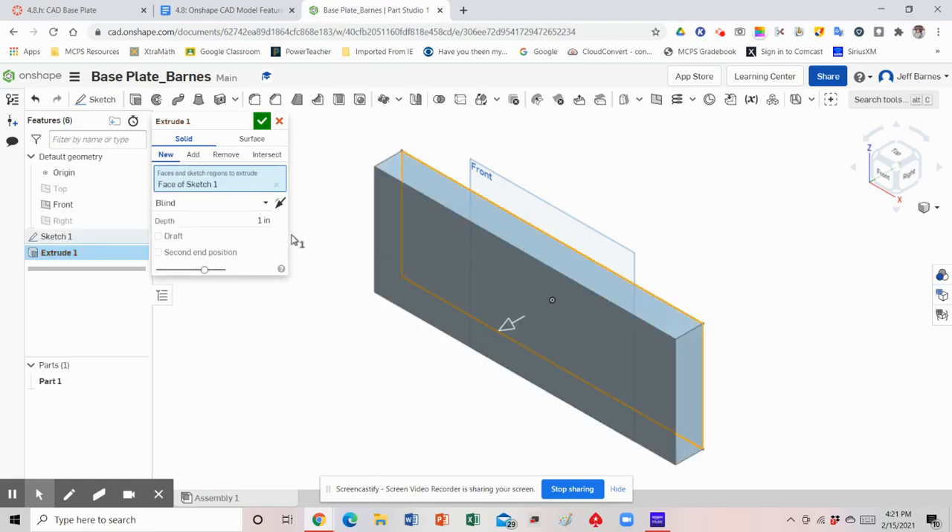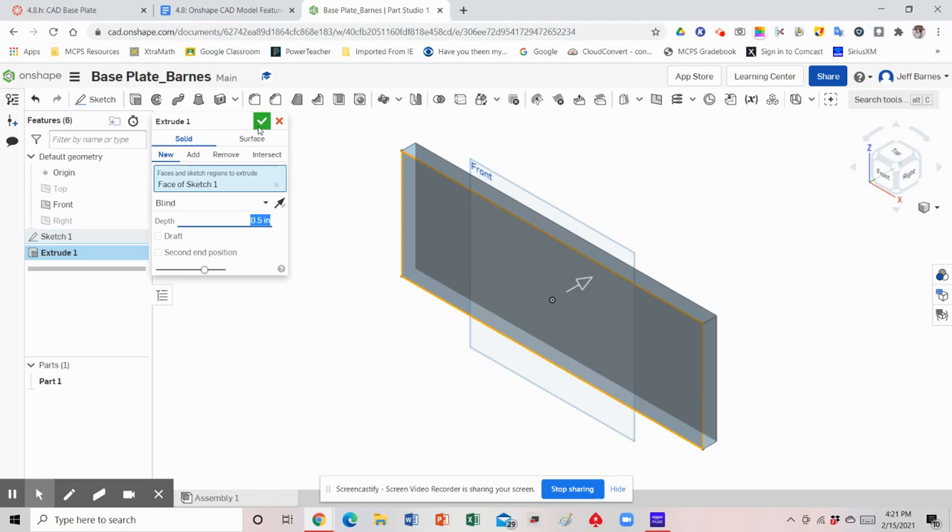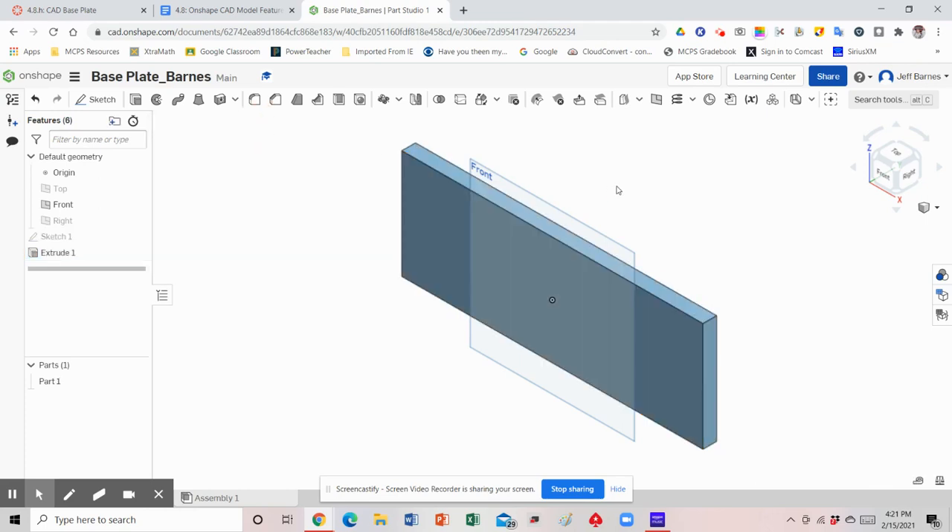Notice it pushed it forward. I usually like to push it in the opposite direction because I like to focus on that front face. We're going to set that depth to 0.5, hit Enter, and then hit the green check mark. Notice that the front work plane is still visible, so we're going to go ahead and hide that. Now we can start adding in some details — the start of this base plate is just the width, height, and thickness. Now we're in three dimensions.